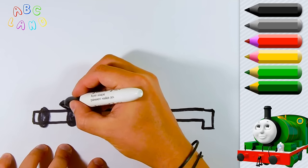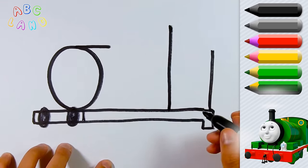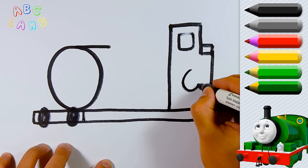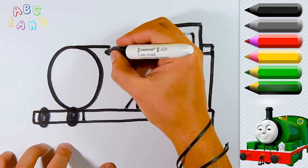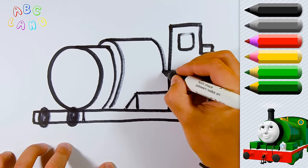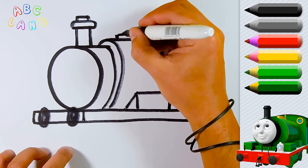Let's draw an oval for the future face and the cabin in the shape of a rectangle. Percy's cabin has a nice little window on it. As you know, Percy is the number 6 engine, so we will draw number 6 on his cabin so that everyone knows he is number 6. Here I am showing you how to draw Percy's big engine. And let's not forget about the pipe — a little nice pipe.